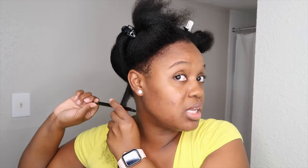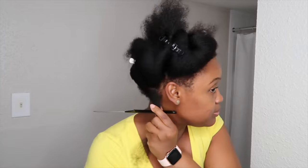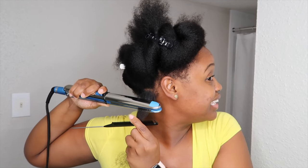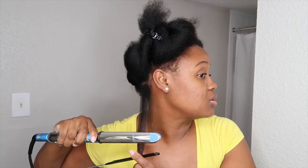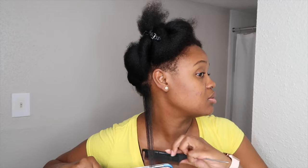I'm going to use the chase method and I'll be using this fine tooth comb — I might go between two combs depending on how thick and coarse my hair feels depending on the section. Oh, it's hot! They get super close to the roots. Okay, one down.